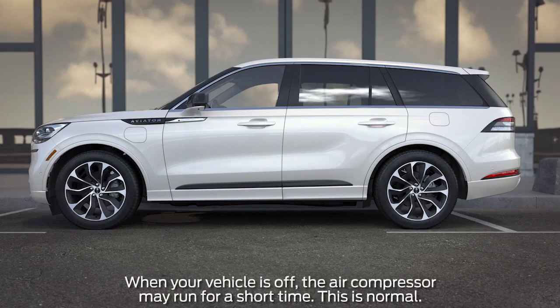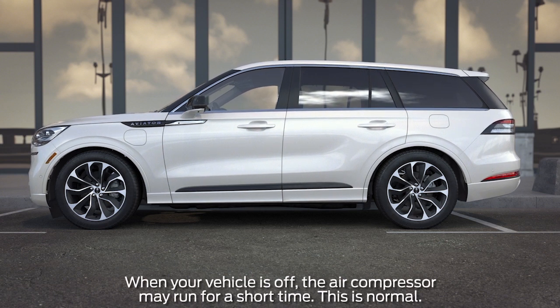Then, when you lock your vehicle, the air suspension will lower to a showroom height to give it a sleek and elegant look while parked.